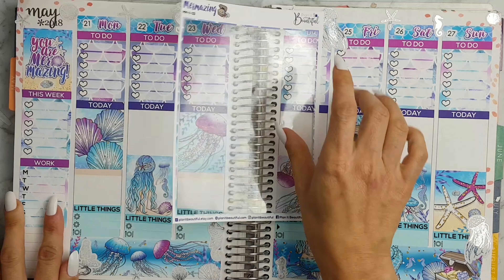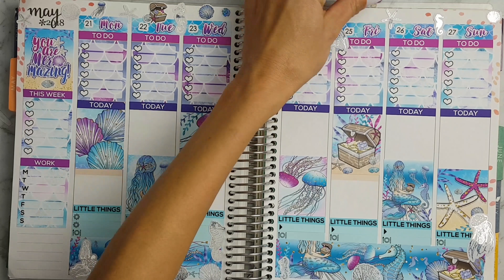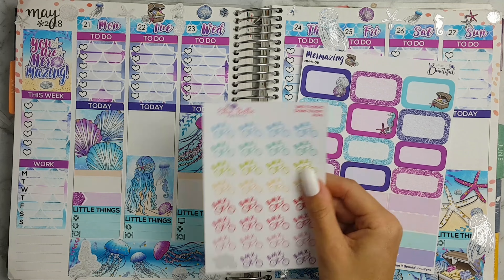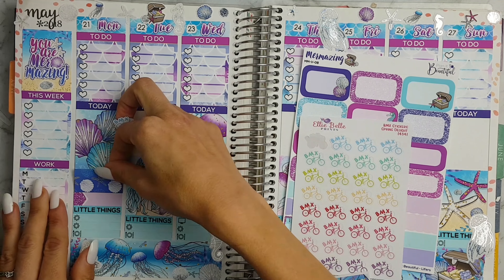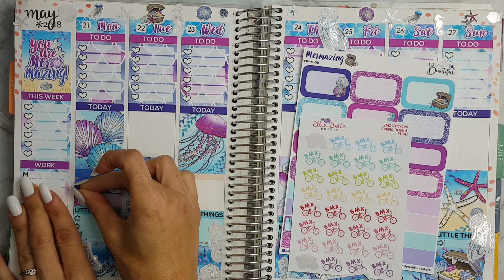As you can see I just placed my normal header with headings for this week and a works tracker for my husband, and then I'm just placing down this appointment label on Monday and this VMX sticker by Elle Belle Prince and some washi to fill in the gap.